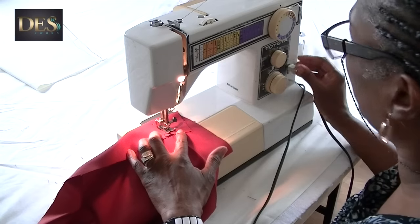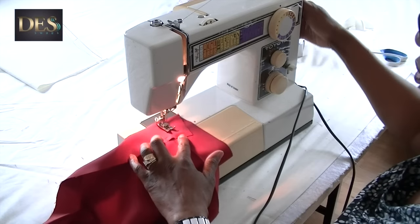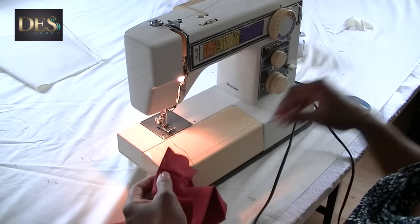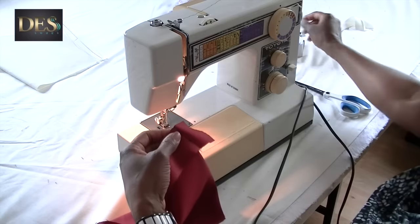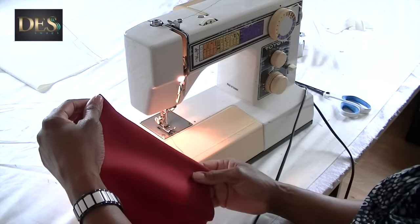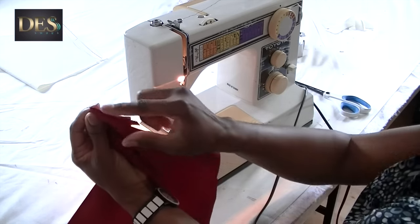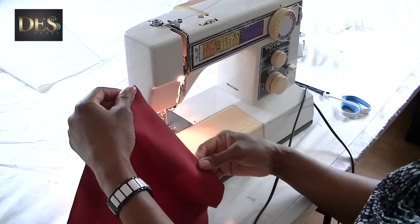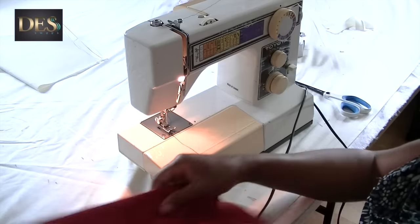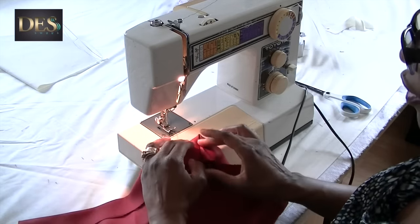I'm not going to go right to the edge, I'll just stay there — and that's it. Remove the pins and then turn this in. So you've got that on that side. Now on the other side we've got this mitered corner — so there it is.